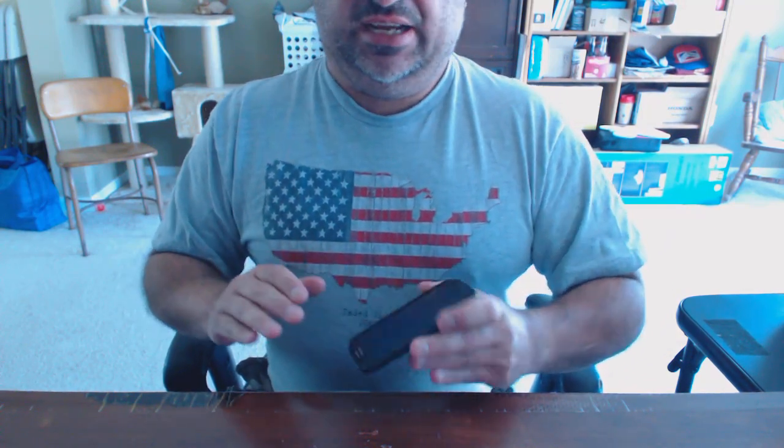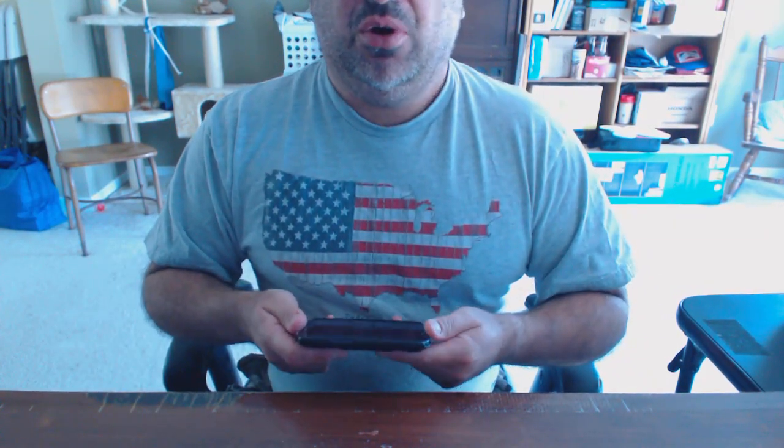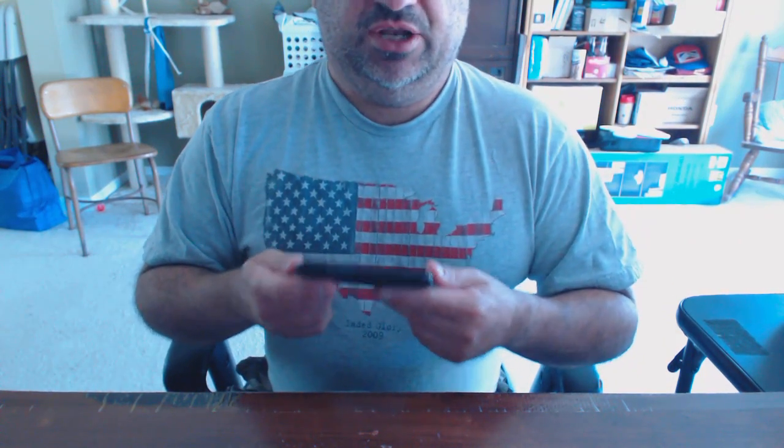And then you bring your phone along, it gets on the beach — there's sand, all kinds of gritty, nasty, icky stuff gets into everything. All the little fiddly bits can get filled up with crud and potentially you could damage things. Of course, there's always a water hazard. So how would you protect your phone and keep it in a good state?